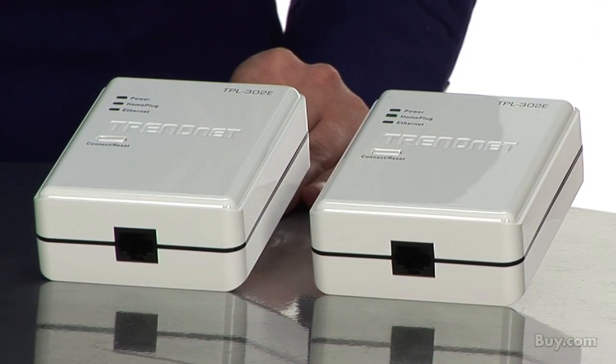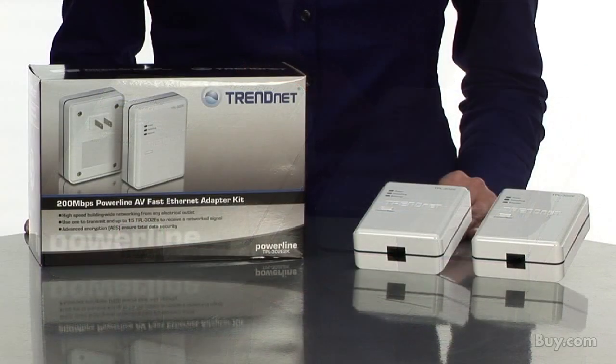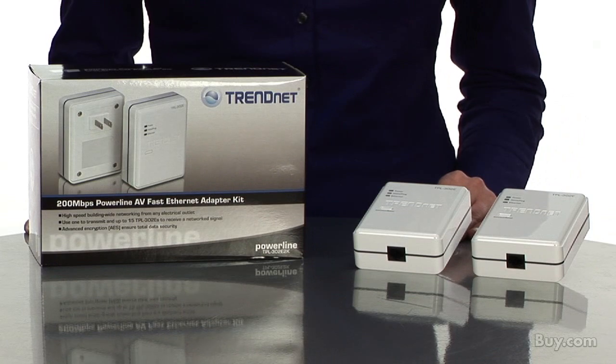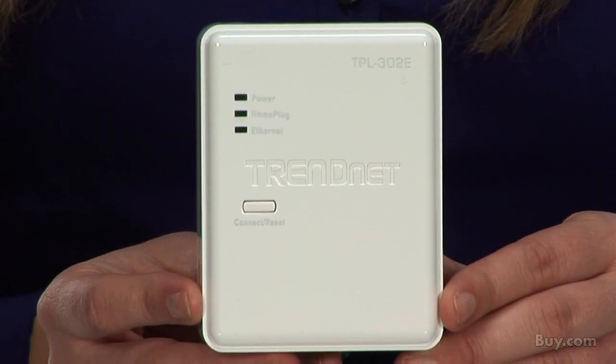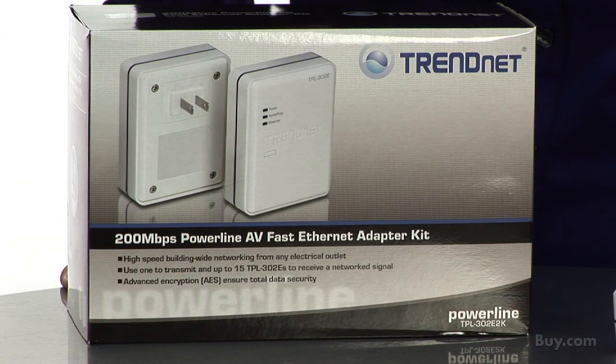You can extend your 200 megabit per second network by connecting up to 15 additional adapters. Your Powerline network is protected with highly secure AES encryption. The device works with Windows operating systems and comes with a generous 3-year warranty. Be sure to check out TrendNet's 200 megabit per second Powerline AV Fast Ethernet Adapter Kit, now available at buy.com.